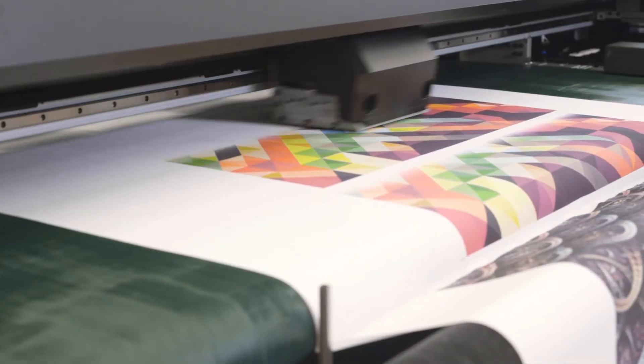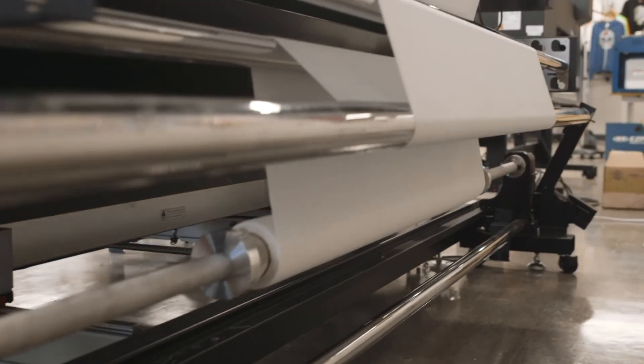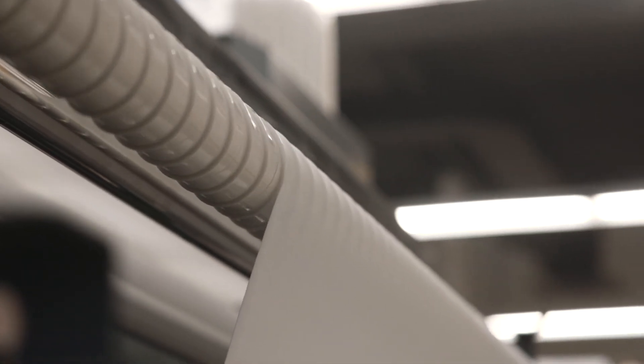However, it's the belt that makes this printer unique from other printers in its size and price range. Printing fabric on an adhesive belt allows you to print on stretch knit fabrics reliably and without the headaches and costs of having to paperback your fabric.